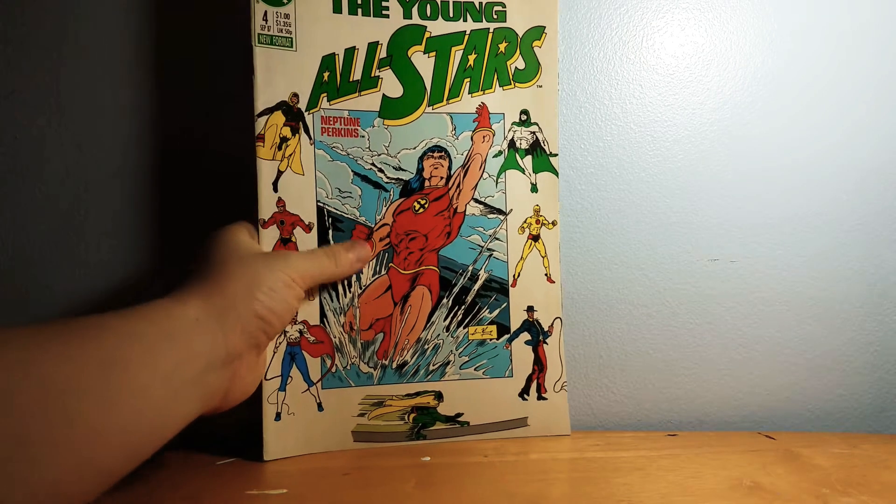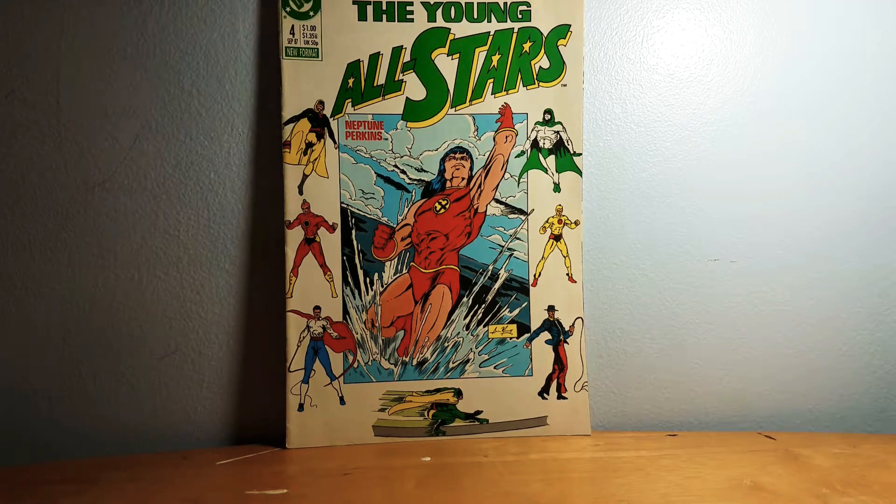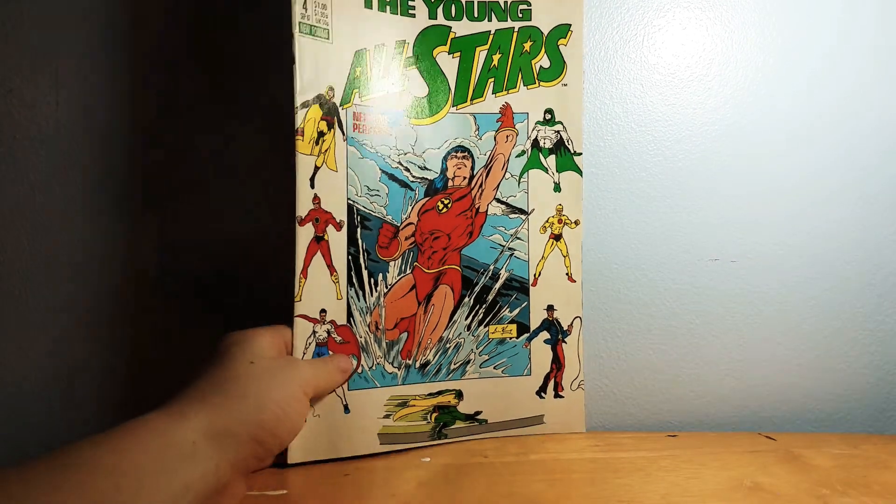That's just how bookstores work in New Philadelphia. The last book I'm showing is Young All-Stars. I haven't read it because I tried to and it just doesn't make sense to me.